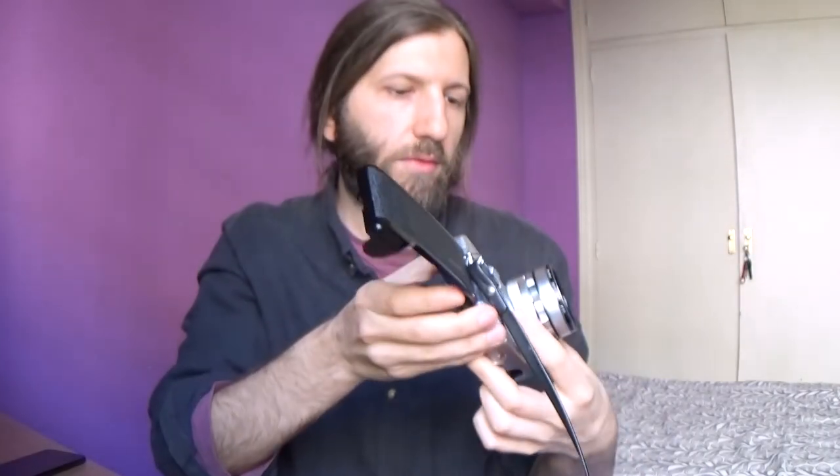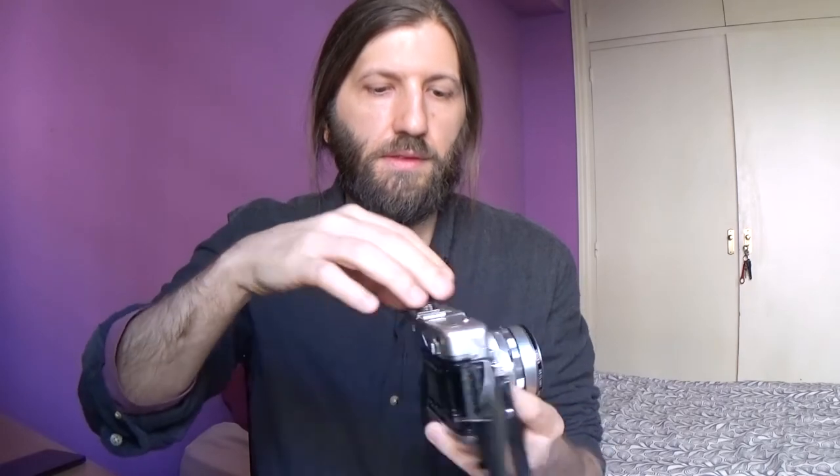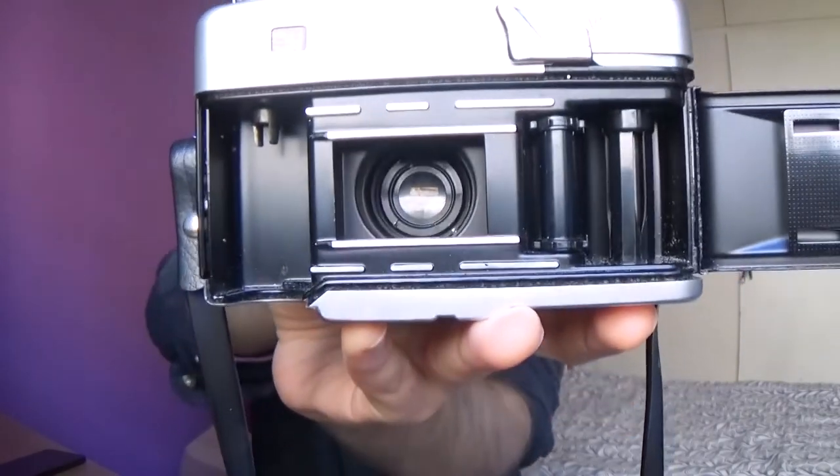So 2.8... that was 16 and this is 2.8. It's a really nice camera — it's a 45mm lens. At the end of this video I'm going to show you a few more pictures, like this one.